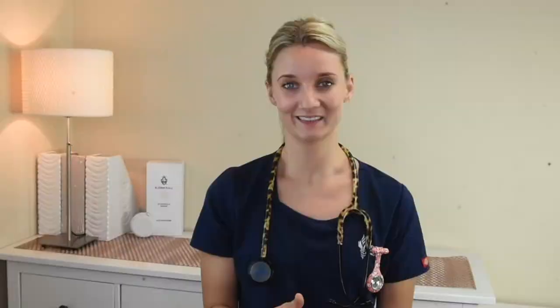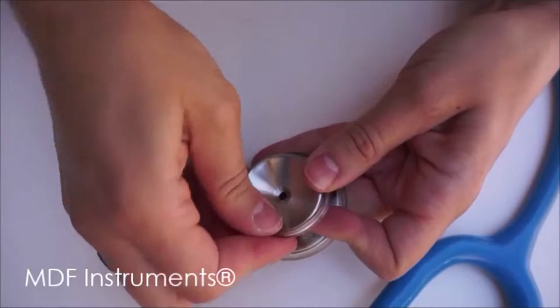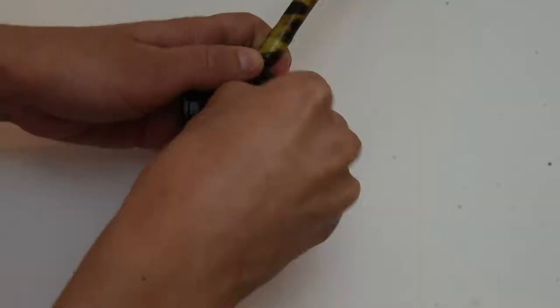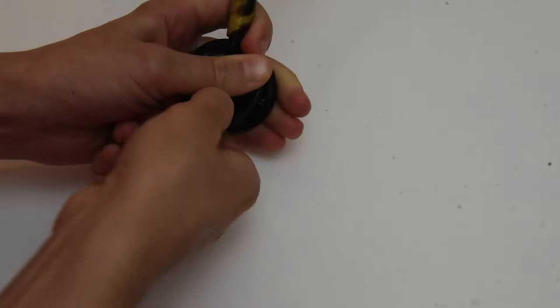Putting the non-chill rim back onto the stethoscope — you gotta work your way in reverse. So you push the plastic onto the chest piece all the way down, and then you pull it back up over the edges and work your fingers all the way around until it fits snugly again. In my attempt, I did pretty much the same thing: I pushed the plastic down and all the way around the chest piece, and then pulled it back up to fit it snug all the way around. It was quite easy.